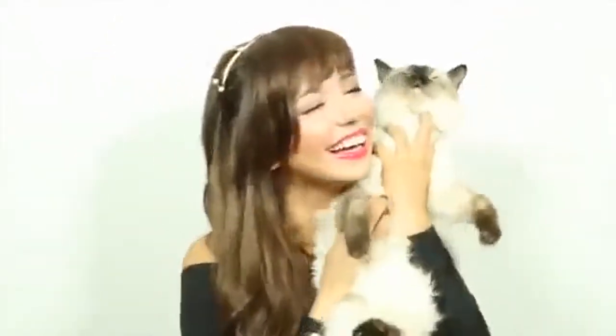Hey everyone, in this video I will show you how to recreate this Taylor Swift inspired makeup look with products you can easily find at your local drugstore or pharmacy. You might also pick up some awesome dance moves. Well, I like to think they're pretty awesome.